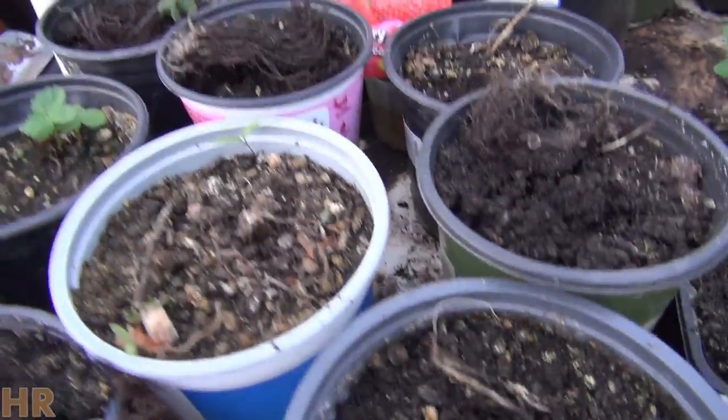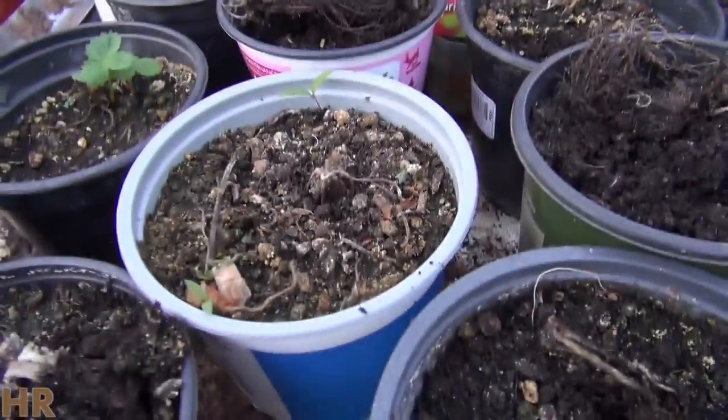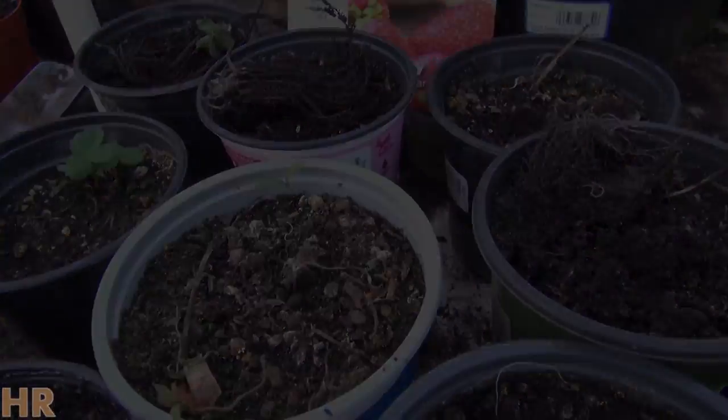So that was just a little update. I could do an update on the rhubarb I got — they did fine, they're coming up. The potatoes I bought are coming up beautifully. These strawberries are giving me a problem, but the other ones are fine. Take care, bye.